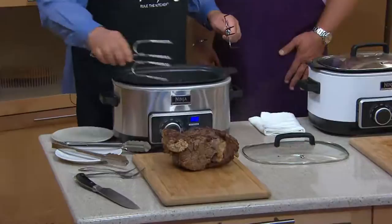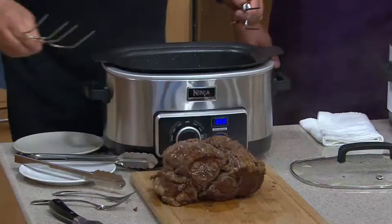It is just absolutely delicious. It's falling apart and it's going to be moist.